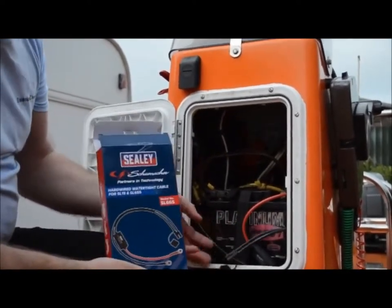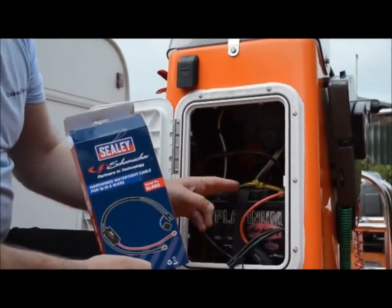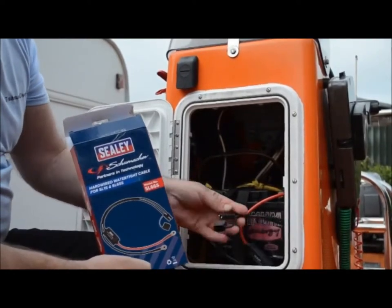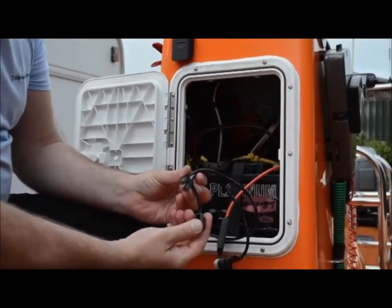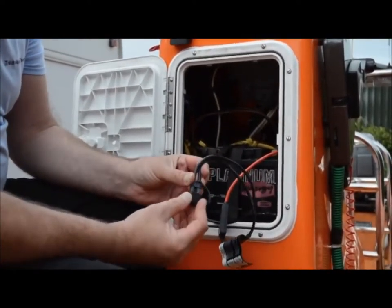As you can see, we've wired it in - it's quite simple. Put the terminals to each of the terminals on the battery, and then you're just left with this cable with a nice little dust cover and waterproof cover that goes over the top, so you literally just leave that in there.